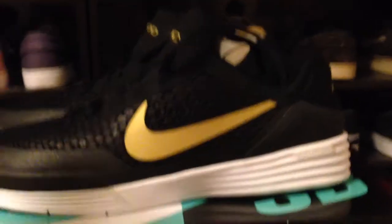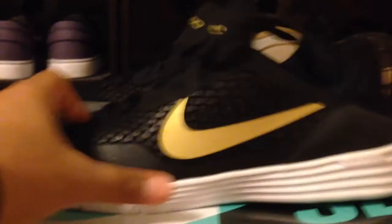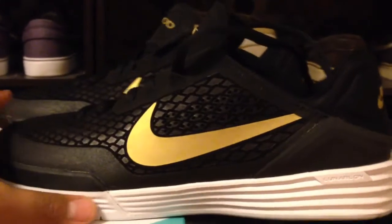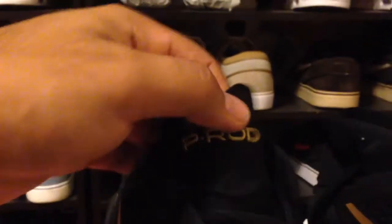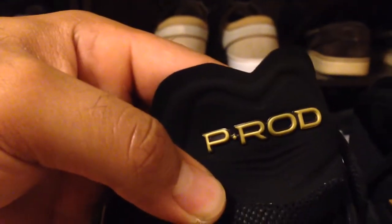There isn't really a black and white one out, and this is the closest to it. There's a black and blue and a white and black, but besides that there's no just regular black base with a white bottom — and these are them. They're Quickstrike, and it looks like a Tekashi to me honestly, with the P-Rod hit on it right there.